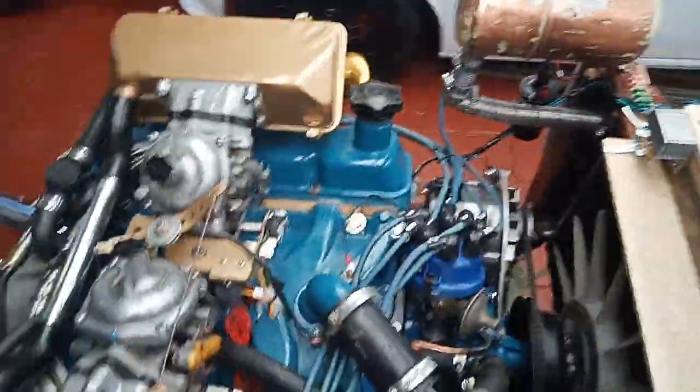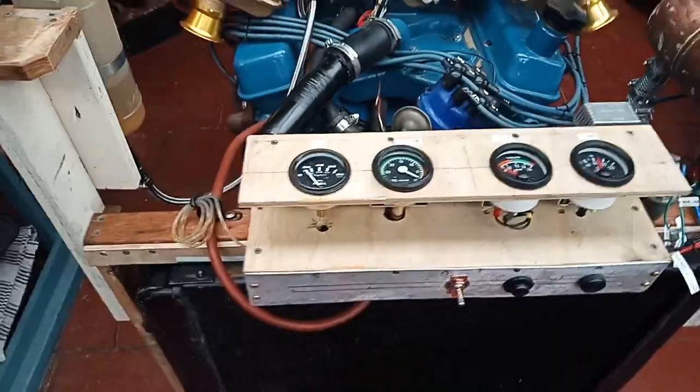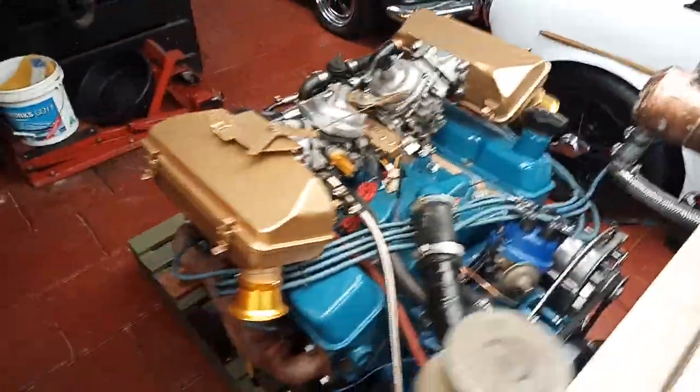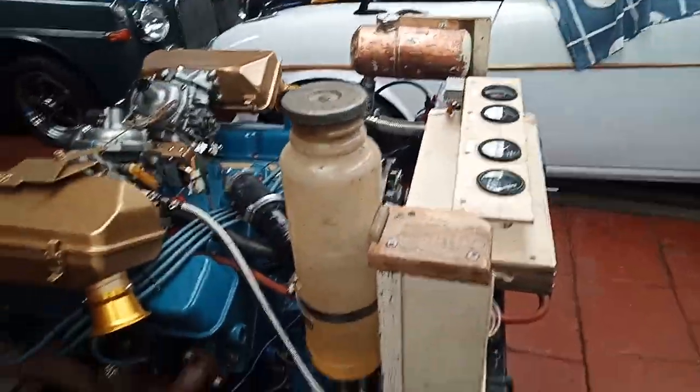The engine's together, looks good, doesn't sound too bad. I've just had to muck around with the idling screws because there's two carburettors and I've got to get both of them in a rough balance. There's the fuel tank there — or it's just a bottle really.